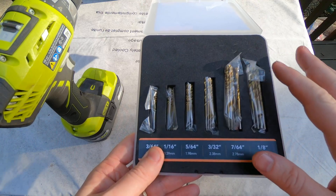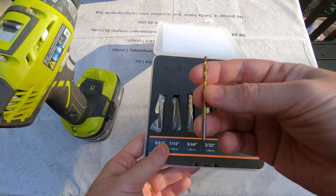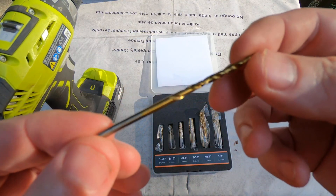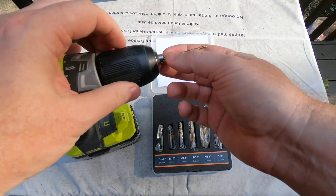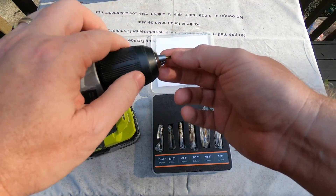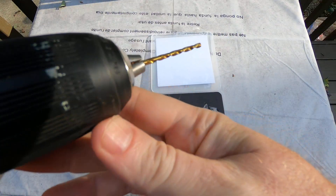What I appreciate about this kit is that I have multiples of the smaller bits that I use most often, especially for pilot holes. You can see here it's rated for high speed, and I'm going to go ahead and put it into the chuck, tighten it, and you can see how the blade fits.